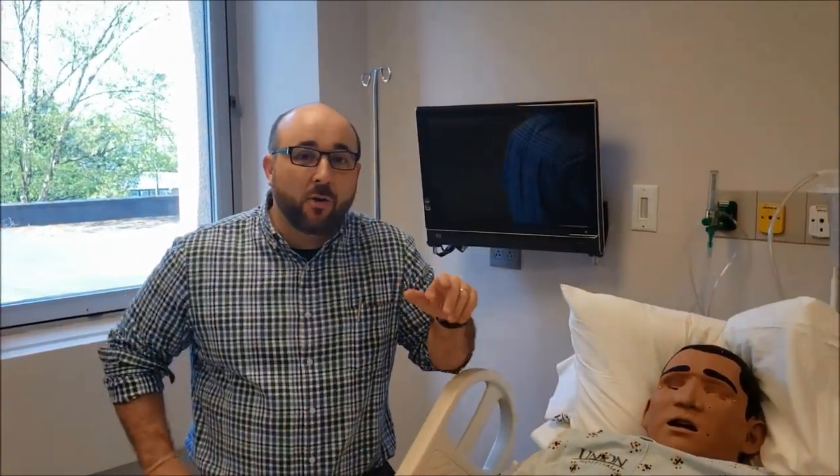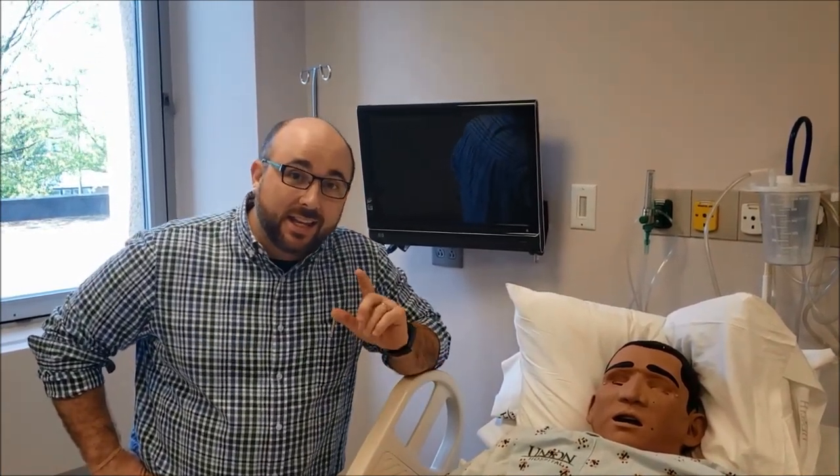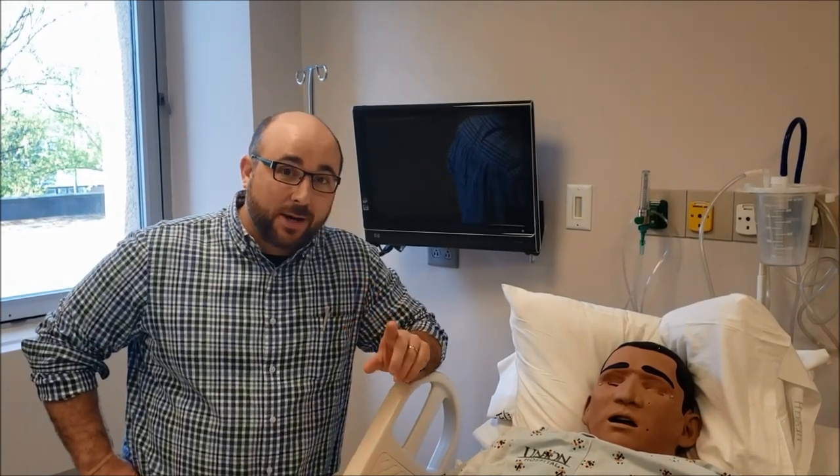What's up today guys? Jimmy from the RT Clinic back with a quick hit video on how to set up a Phillips EKG machine in a hurry so we can get that EKG as soon as the patient arrives.